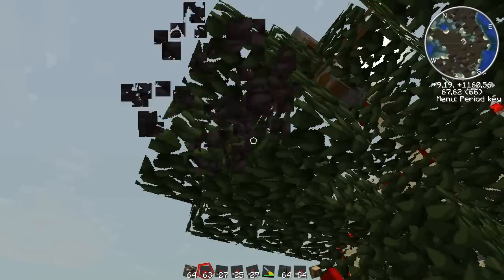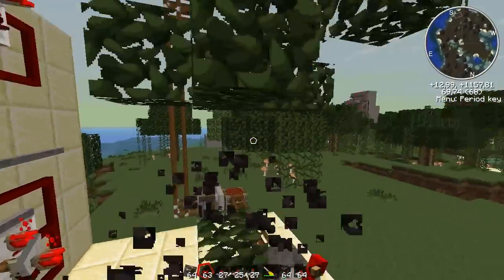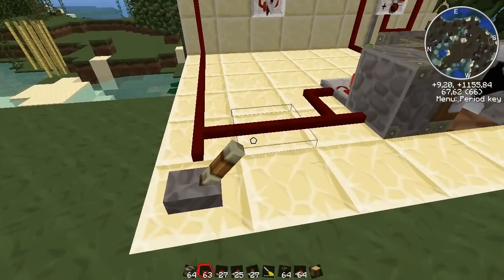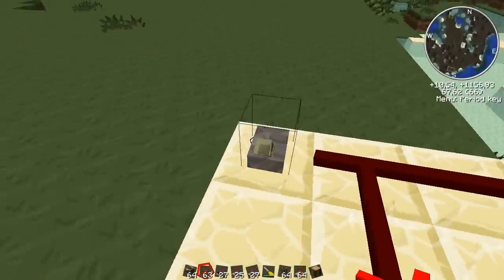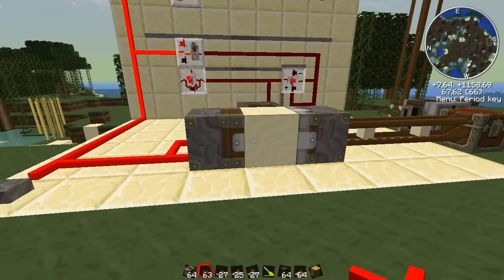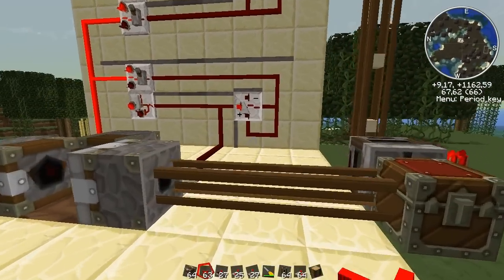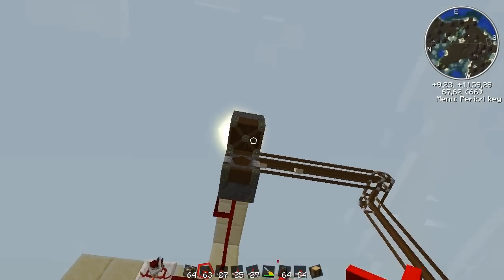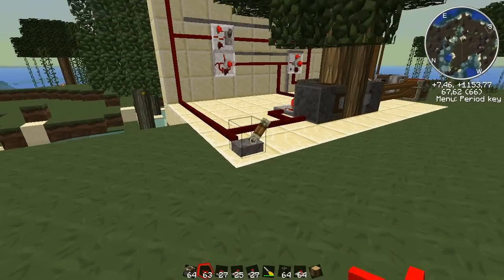So let's try it again. You need to wait until the leaves decay, so if you set the timer, you need to set it long enough that the leaves get decayed and disappear. So let's try the whole machine. Sometimes the bone meal doesn't work and I don't know the reason for it — it's probably because these are so close to each other and that portion is so close to it. So let's try again. Okay, now the tree has grown.